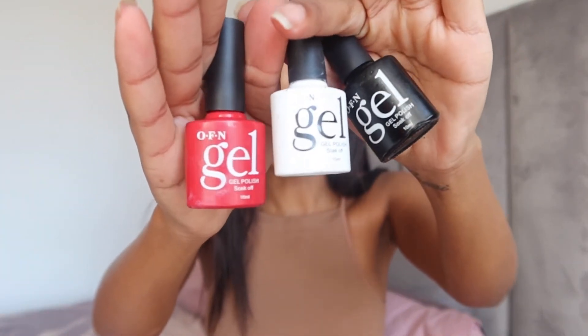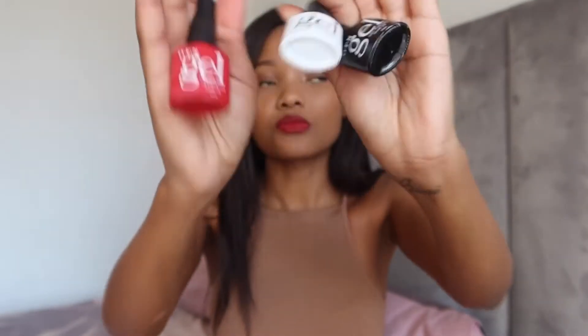Obviously you also need your different gel colors. You can get gel colors pretty much anywhere. It really doesn't matter to me which brand — the only thing that does matter is how you apply it. I will be showing you guys in the upcoming video tips on how to apply to make sure that every layer dries evenly without bubbles and all of that.